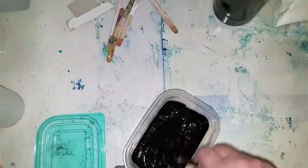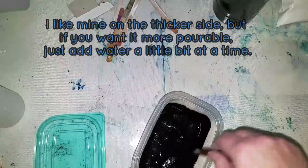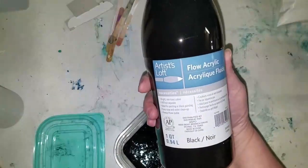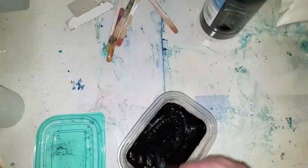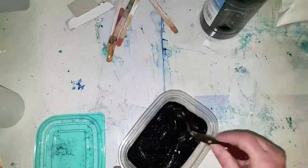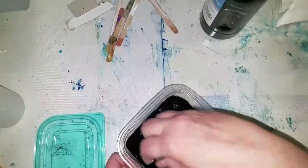It looks like I don't need to add any water. This is an artist's low flow acrylic, so it's probably a little viscous — it's not like a pouring medium paint, but you saw how it globbed out. This looks like it's all incorporated now.